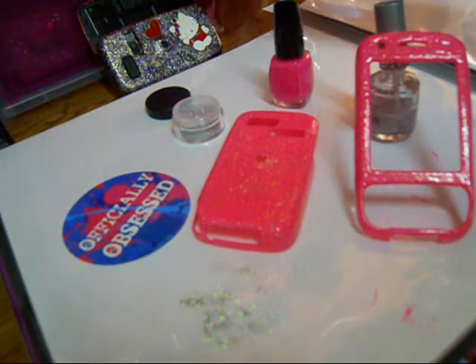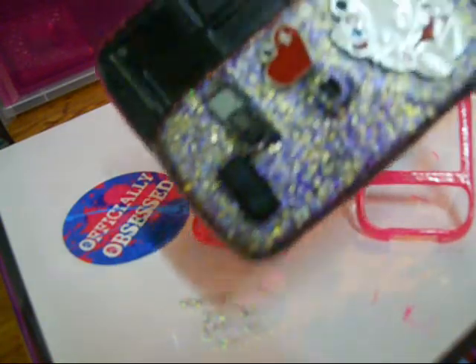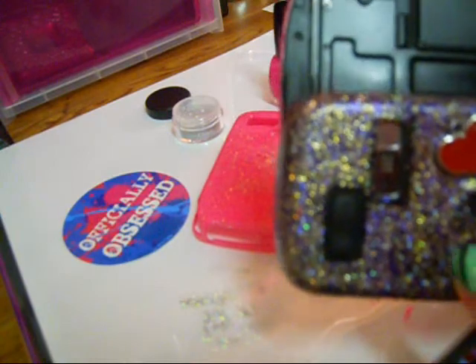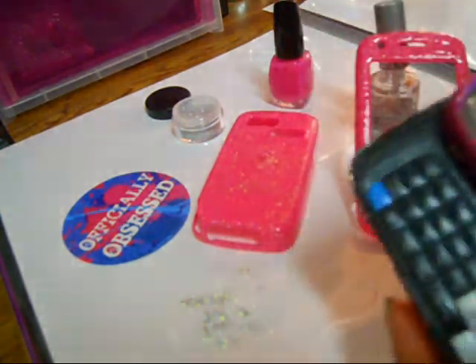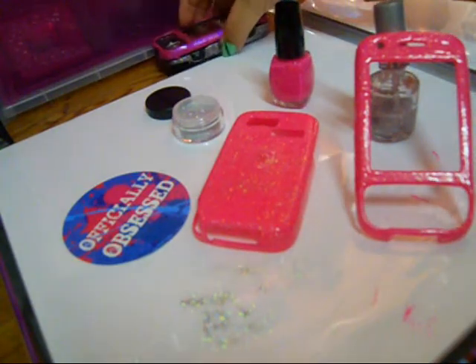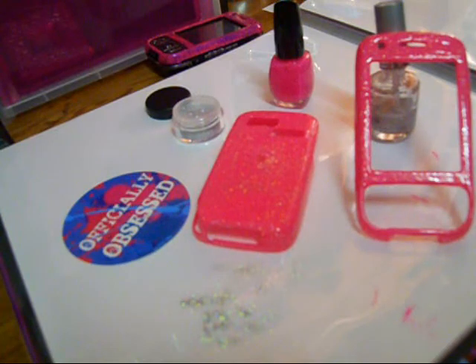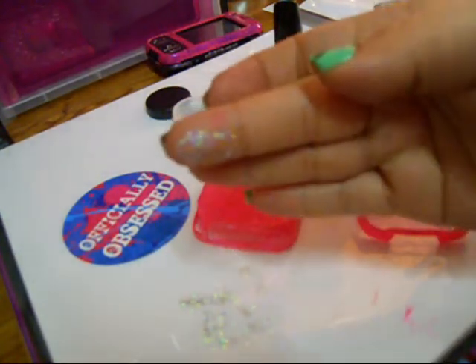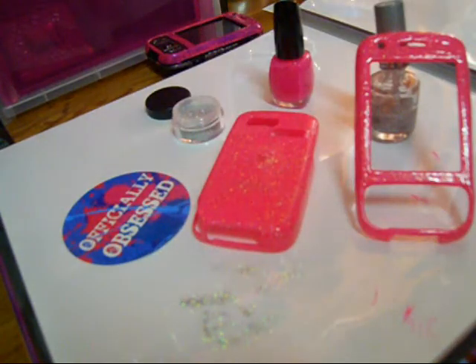I've been having this phone case for about two months. On this one I saw little bits of cracks because of the glitter, and all you do is just reapply glitter. It's really inexpensive. I will put the link at the bottom for Officially Obsessed glitter, which is like magical glitter — this is amazing how glittery this thing is. I believe that's it.